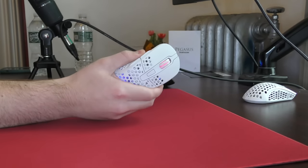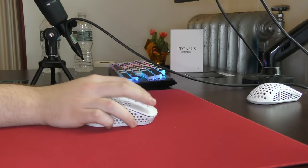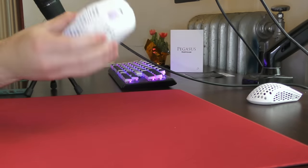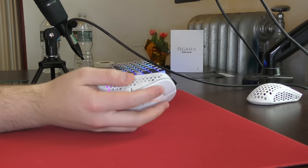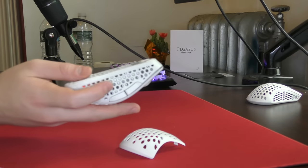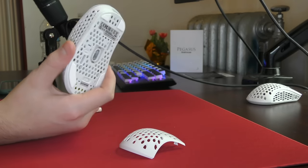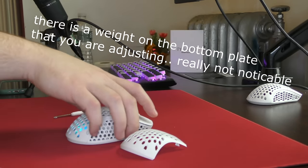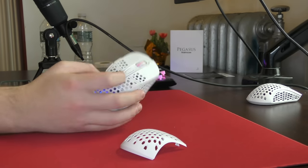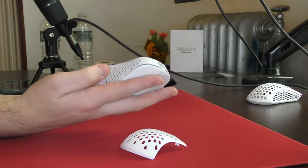First thing I'm going to talk about is build quality, because with Extrify mice I generally have issues with them just being creaky, especially the MZ1 — more on that later. But on the M4 Wireless, I'm happy to note that there are no problems with the shell flexing or creaking. There is a bit of rattling, but that doesn't happen when I actually swipe the mouse around on my desk, and I think it's due to their adjustable weight tuning system, which is honestly hilarious. The weight balancing on this mouse is solid at 70–71 grams, so it's not the lightest mouse on the market, but it definitely feels solid and well-balanced in hand with no issues with creaking or flexing.